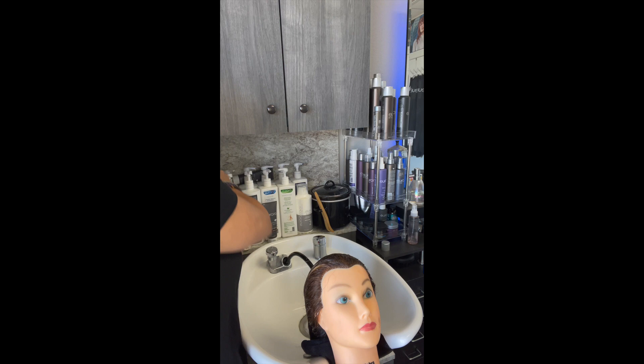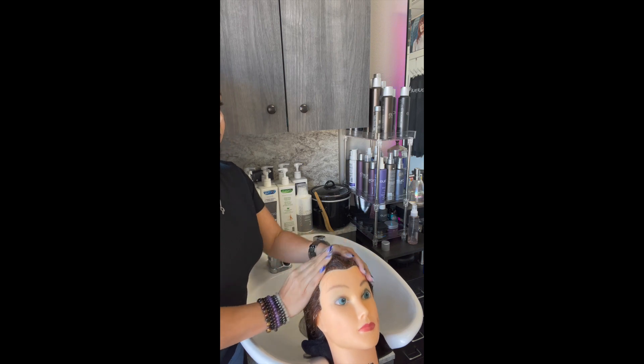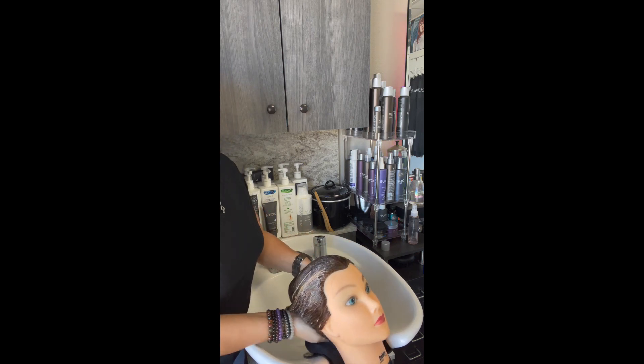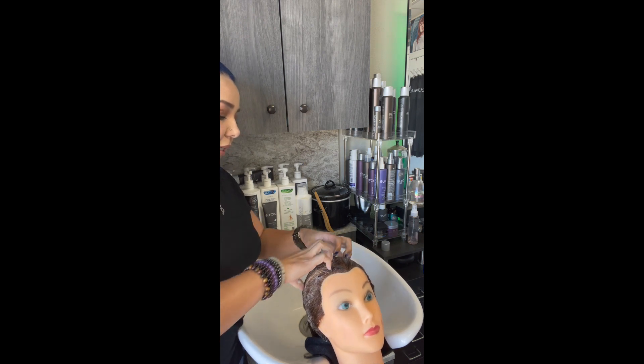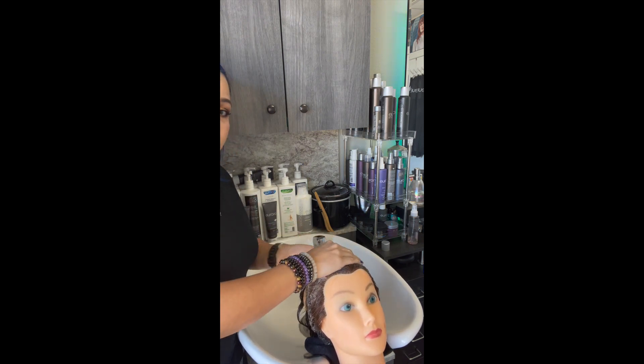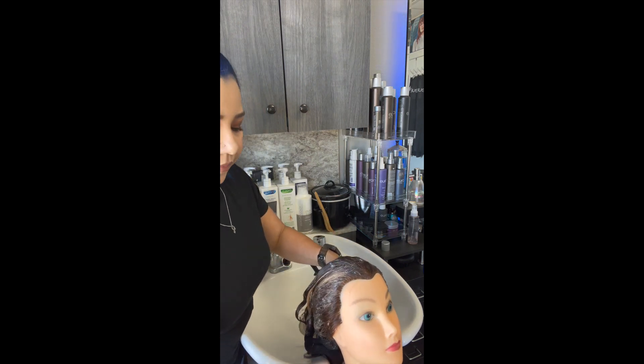I'll do a light rinse after the first shampoo. The reason I say light is because I'm not trying to take every little thing out — I just want to get enough off so that when I go in for the second shampoo, I really see that lather. Your first shampoo should not lather as much because it's getting rid of all the dirt and grime. Your second shampoo will lather more, which is ideal.